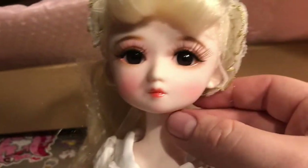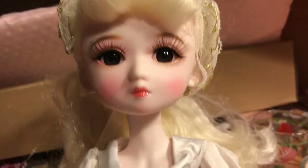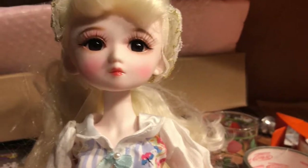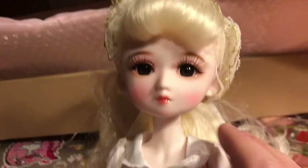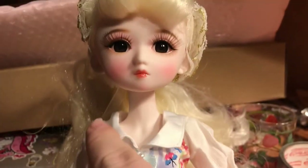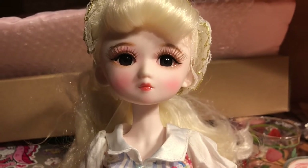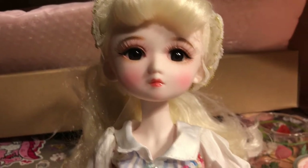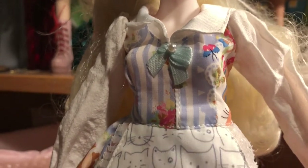She just almost has a real-person vibe. It comes off as makeup on a person more so than paint on a doll, if that even makes sense. I'll show you the outfit. She's a little frumpy — the collar just needs a little love. Probably some hot water will help flatten that out.